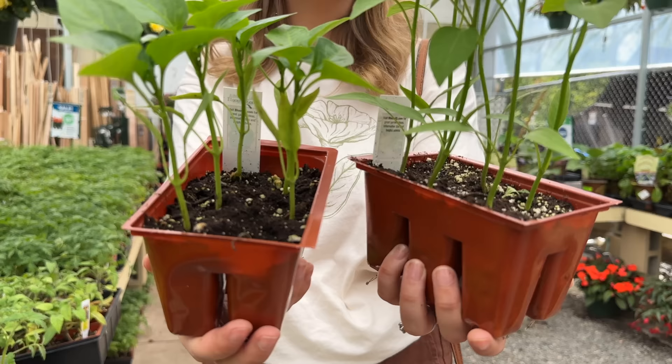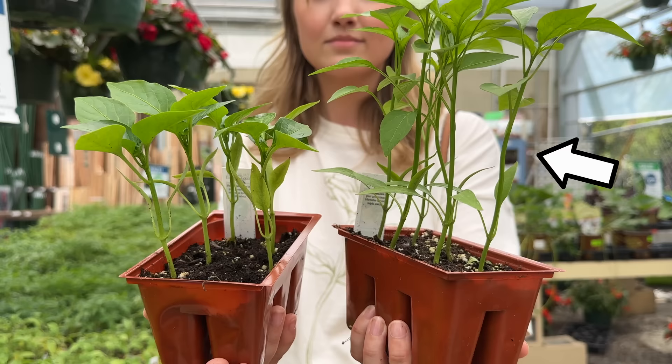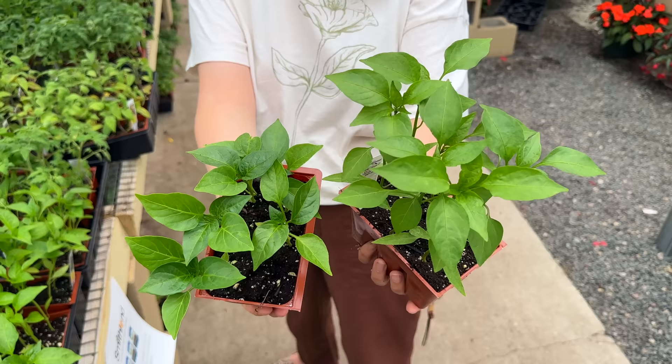Another thing related to this topic: you want to avoid spindly young plants — that's not what we mean by young and vigorous. If you see something that's lanky with a very thin stem, try to find plants that are a little more low and sturdy looking.